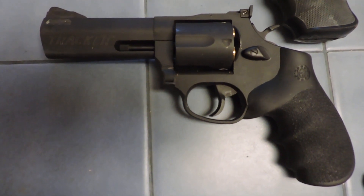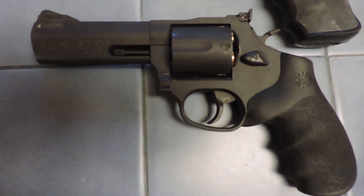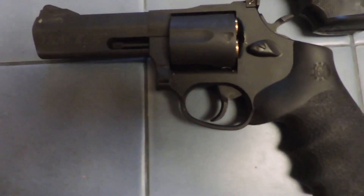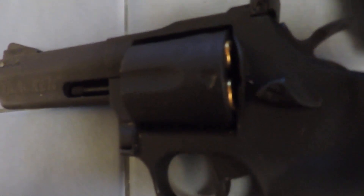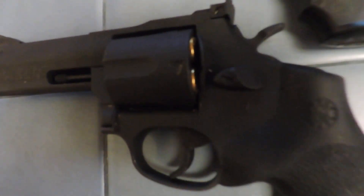There are a couple of issues that not everybody might like about the gun. It holds five rounds, not six.